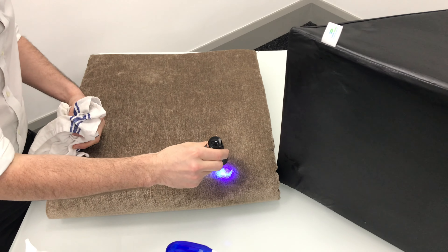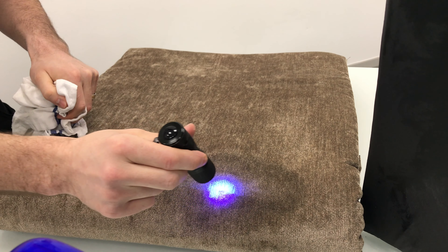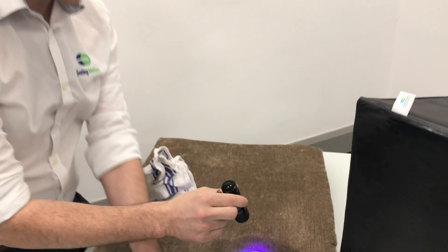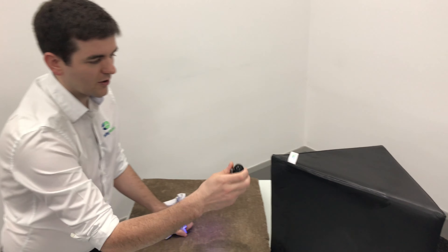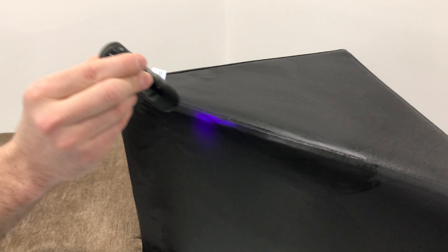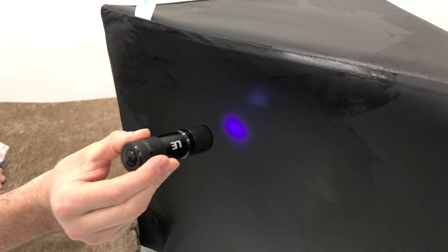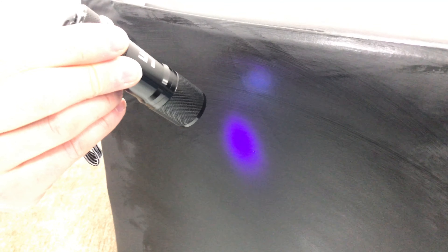You can see with the fabric that the fluid, germs, and bacteria can sink deep into the surface and it's very difficult to clean. The UV light is showing up the areas that are very hard to clean. If we compare that to the vinyl, you can see hardly any residue left — it's much much more effective and much more easily cleaned.